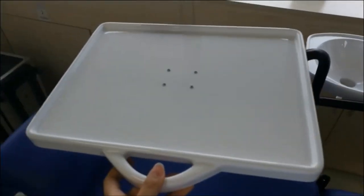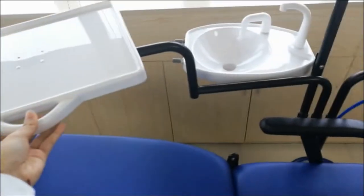This is the operation tray. It's movable.